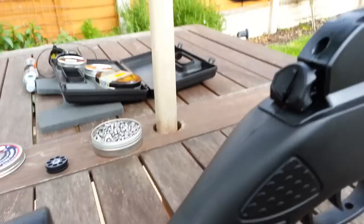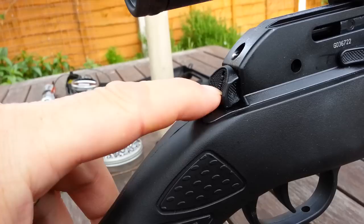When you cock the action the safety is automatically applied. Some people don't like this feature but you get used to it and it becomes an automatic motion to disengage the safety when shooting. You can disengage it just by pushing down like so, but you can also re-engage the safety if you find that you need to.